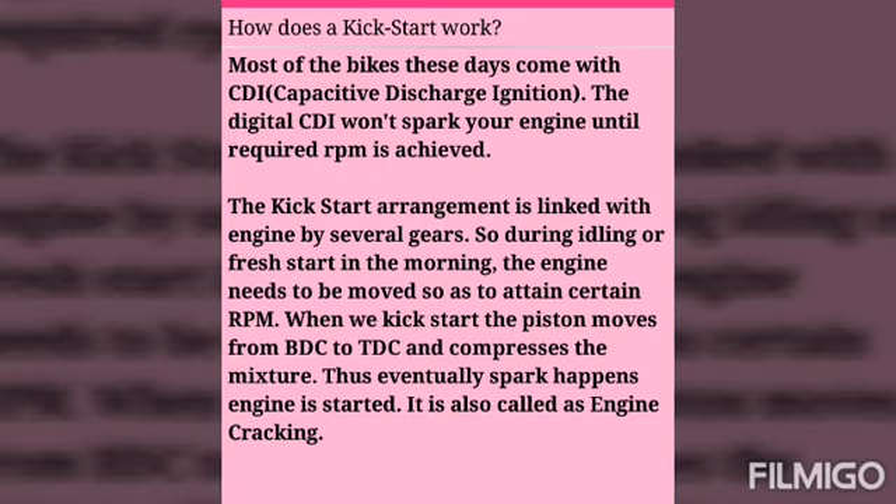When we kickstart, the piston moves from BDC to TDC and compresses the mixture. Thus eventually a spark happens and the engine is started. This is also called engine cracking.